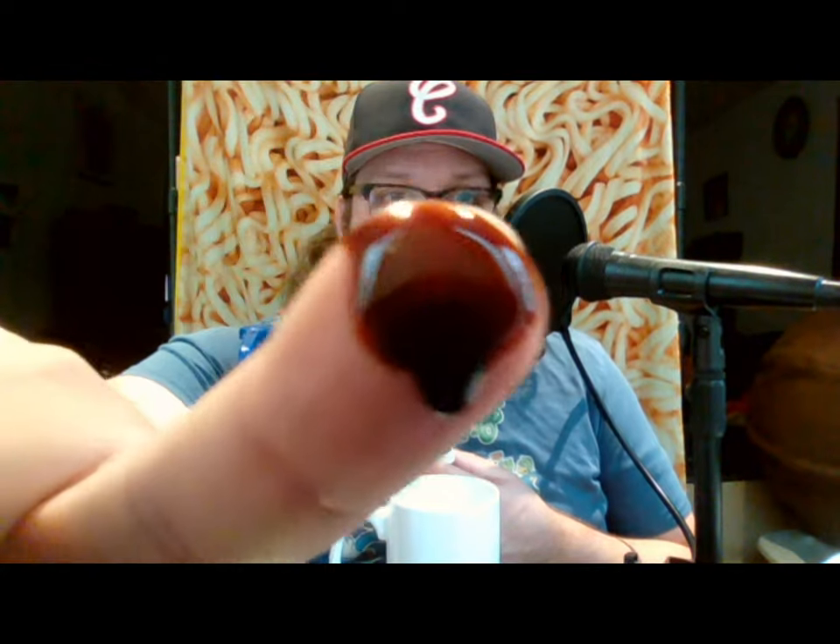I pumped a little bit into the cap so you can see what it looks like before mixing. I did this just to get the pump primed so I have an actual full one pump when starting. It's pretty thick — see how it runs down my finger. It almost has a slight chocolatey flavor to it, but it's a really concentrated coffee. Here we go — one pump into a cup with eight ounces of water. It says eight to ten ounces, but I went with eight for the strongest flavor.